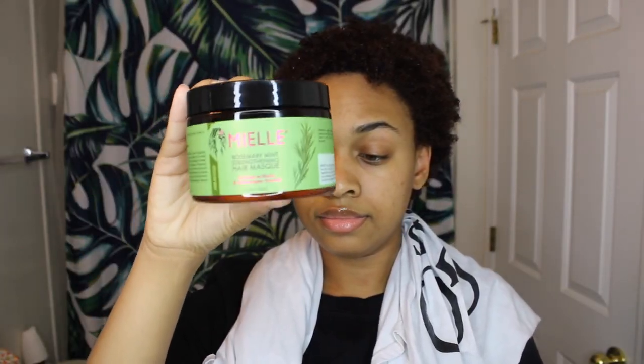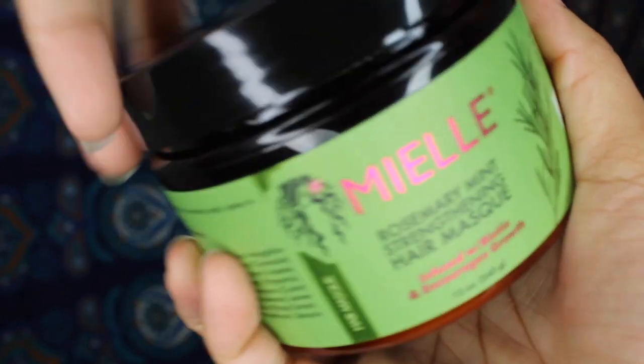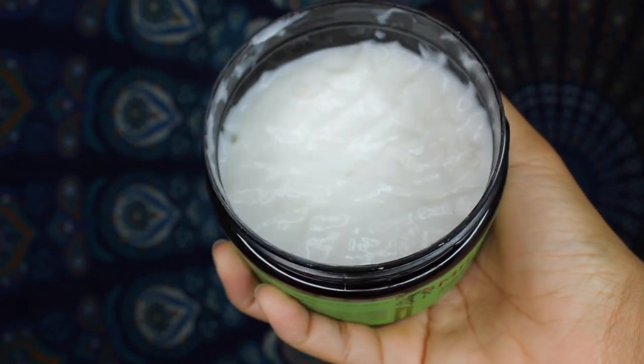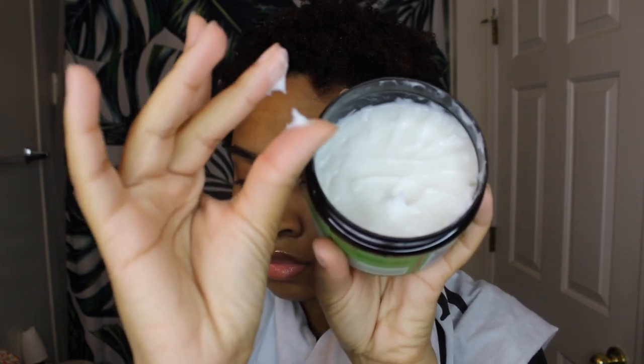It is time to deep condition. I've been using the Miel Organic Rosemary Mint Strengthening Hair Mask. I love a good thick deep conditioner because my hair is super thick, so I need all the moisture I can get, and this deep conditioner is super moisturizing.